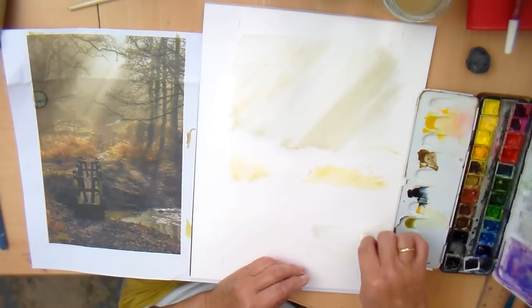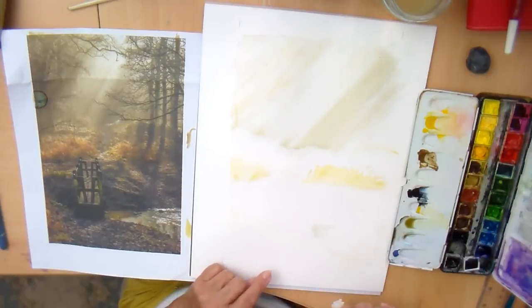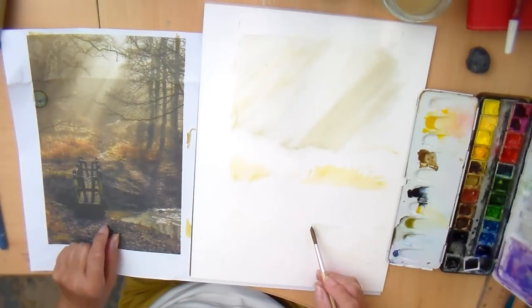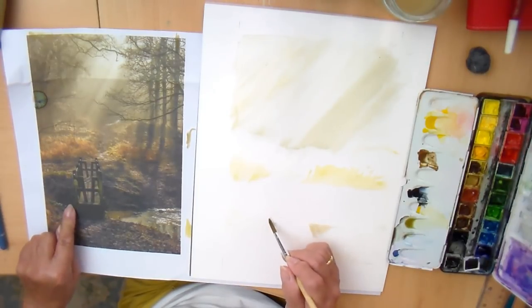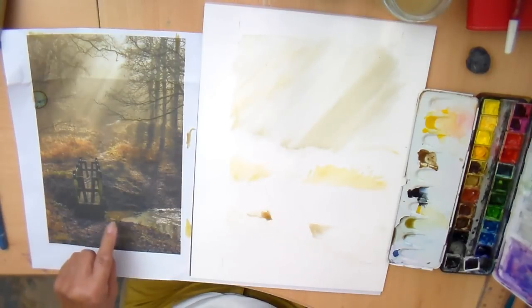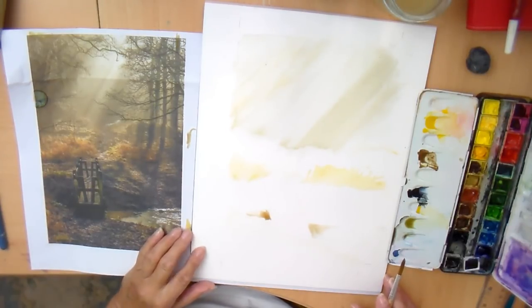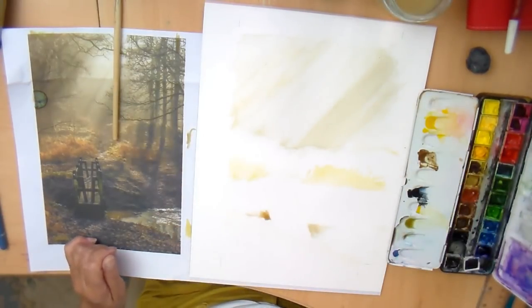I'm just going to lift off a bit for these highlights in the water, leaving that fairly dark. Looking at that now, while it's wet, I'll drop in a little bit of raw umber and let that sort itself out. That's a very dark triangle there, so let's just put that in. It's all still fairly light but it's just giving me all these markers to play with. So what I'm going to do now is let that dry off and come back to it in the next lecture, and see where to take it from there.